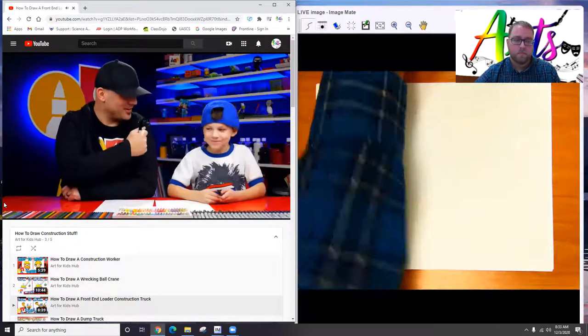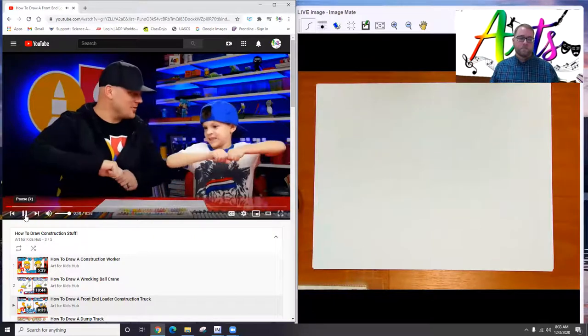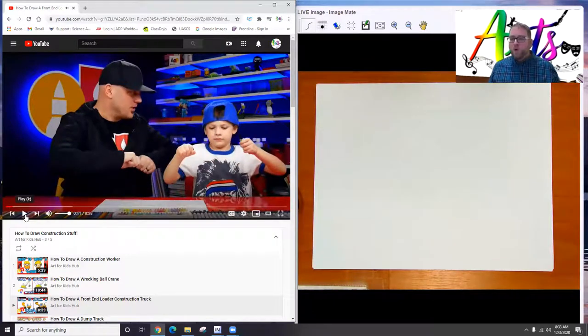Are you ready to draw? We hope you have a marker and some paper and you're going to follow along with us. So we are going to draw with pencil. I'm going to draw with marker so you can see, but I want you to draw with pencil first and draw lightly. That way, if you need to erase, you can erase and it's easier to fix your mistakes.